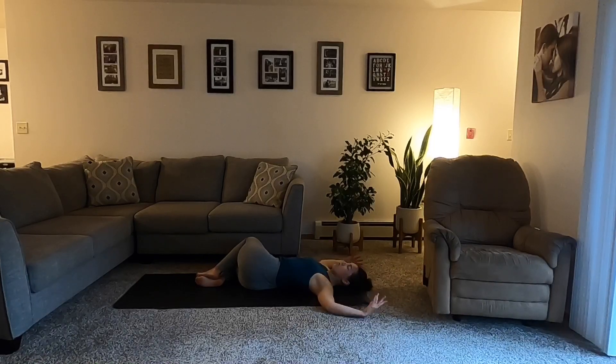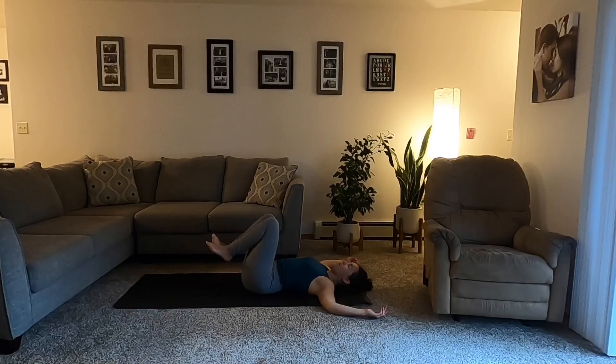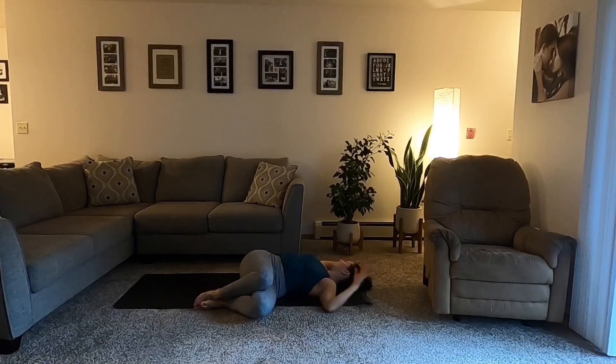The heart is still opening here as the shoulders connect. The lower half of the body is gently twisting. Inhale, allow the knees to rise back to center. Exhale, drop them over towards the left. Gaze to the right. Shoulders ground, heart open. Deep breath in through your nose. Open mouth, exhale, release.